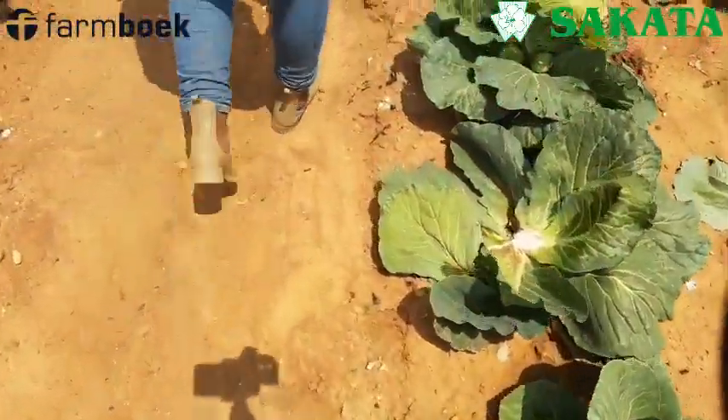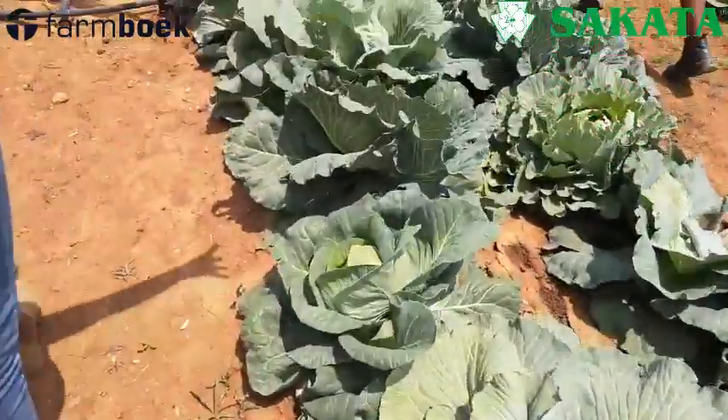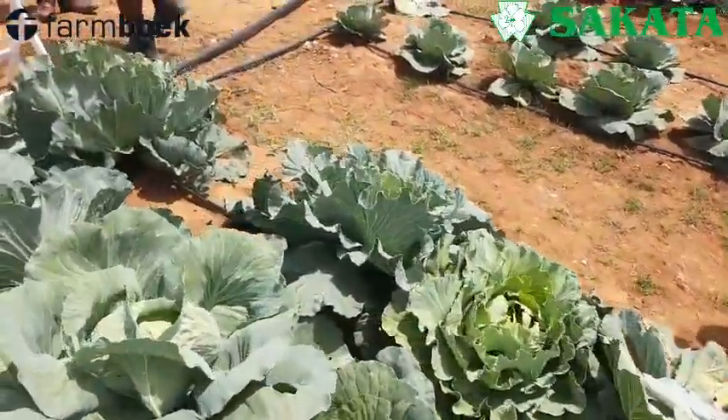Why would you want to plant a hybrid? Improved uniformity, improved yield. And this is the hybrid that was planted at the same time. Hybrids to that side? To that side. This is open pollinated, everything.